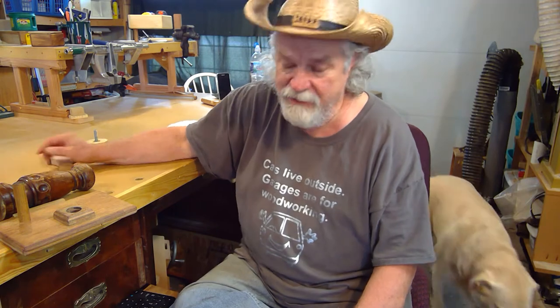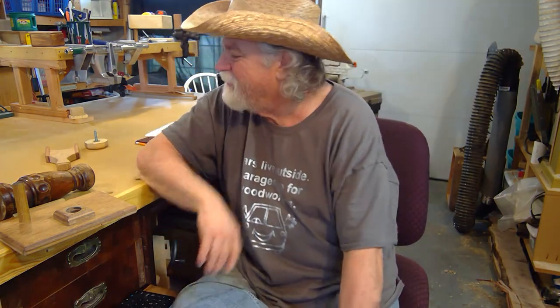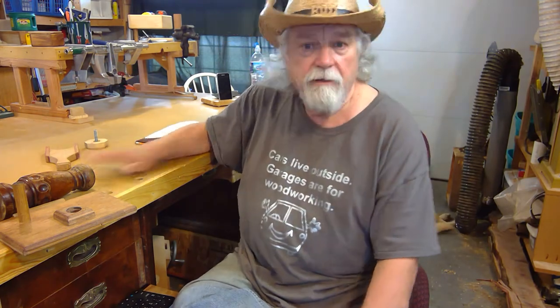My kids hated it because every time I moved it, guess who had to help me move it? Yeah, they did. That was just one of my ways of getting even with my kids. So anyway, I decided to turn this antique $500 desk into my workbench — hence I have a $200 workbench from a $500 antique desk. Now who else do you know that can make that claim?